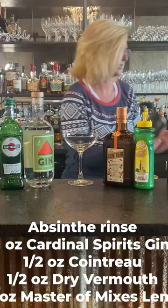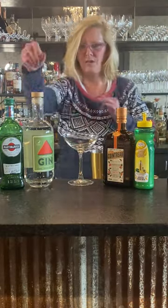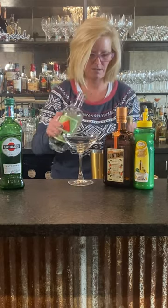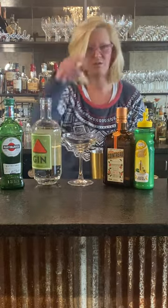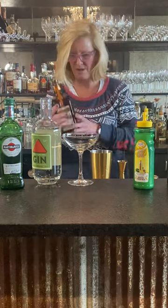Everything else is going into a cocktail shaker. I'm going to use one ounce of Cardinal Spirit's gin — good stuff actually. Then I'm going to use a half ounce of Cointreau, one of my favorites.